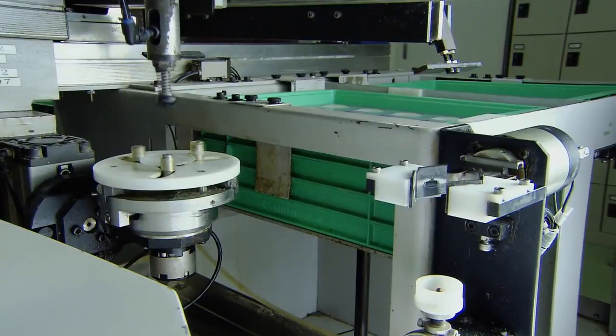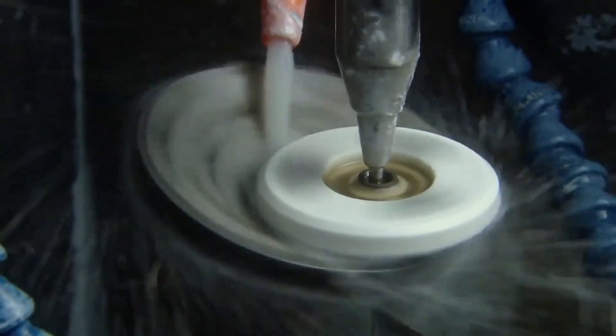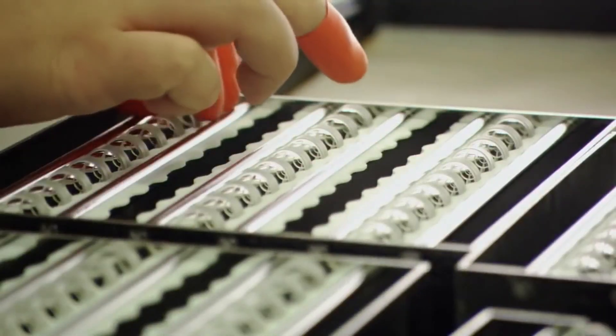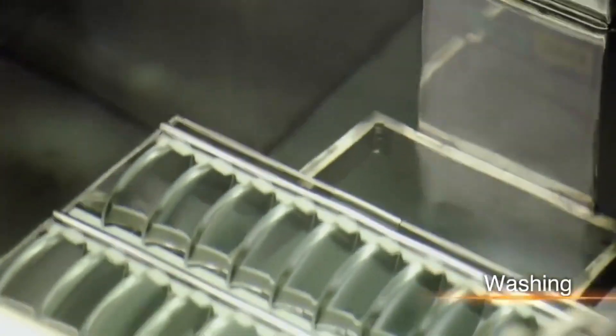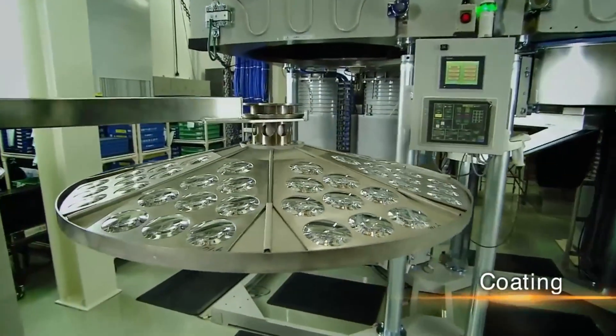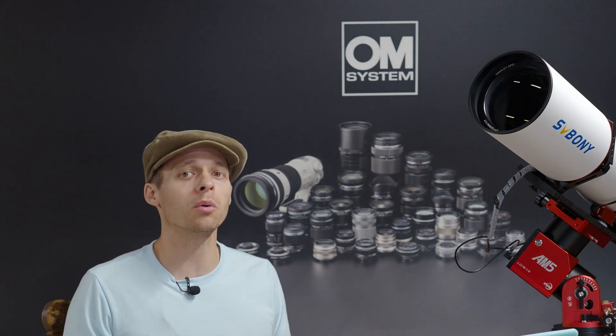Number one, you have to produce very large batches of whatever you're making in order to make money. Number two, the types of employees needed to make the molds and polish the lenses into their final shape — that's an incredibly artful science that takes years and years of training; some people spend 15 to 20 years getting good at it. And there's also the setup time involved to build a production line for optical glass, which takes a lot of time to get geared up and tooled up.